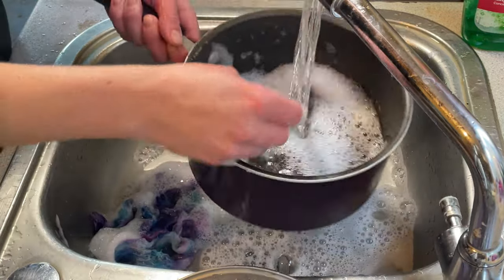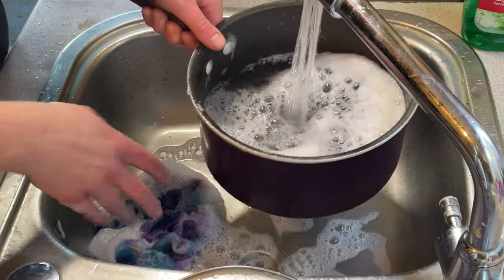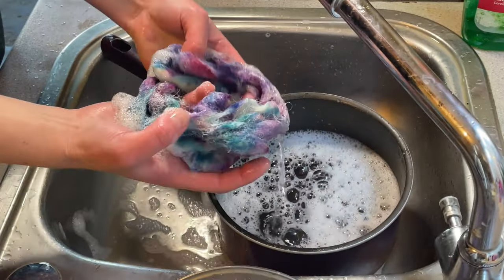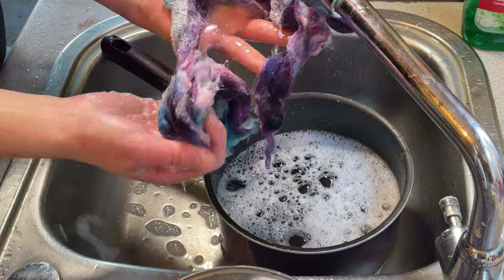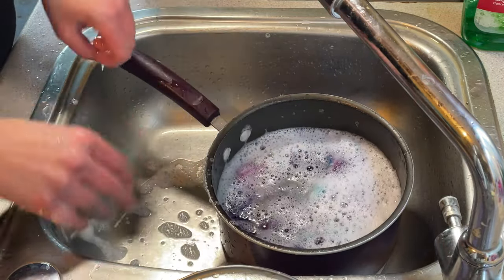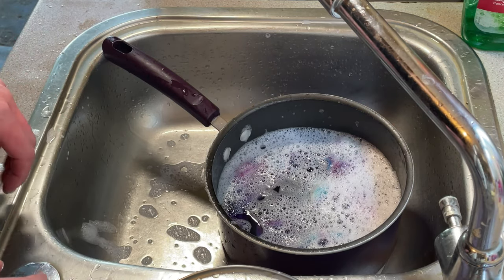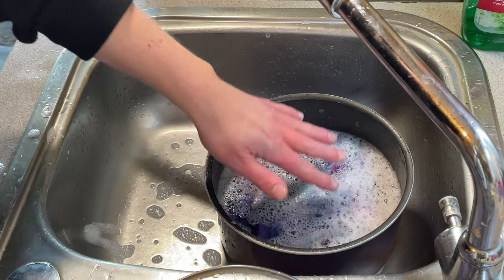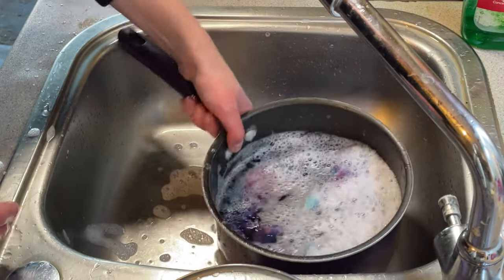I'm not going to take any chances because there was dye coming out when we took it out of the steam basket, and because this was speckled there might be some undissolved dye in here. These are gorgeous colors - no hint of any speckles from what I can see, but I'm just going to let this soak and change the water every few minutes or so until there's no soap bubbles left and the water is clear.